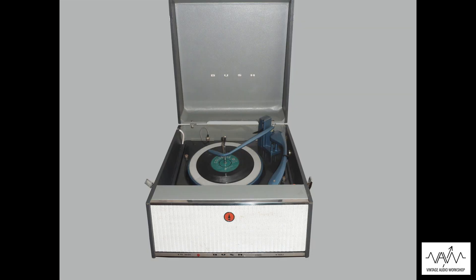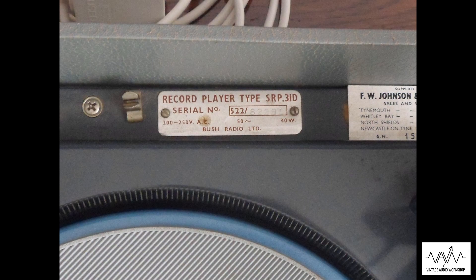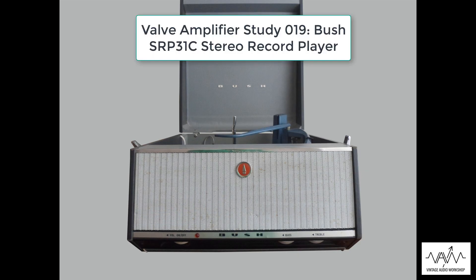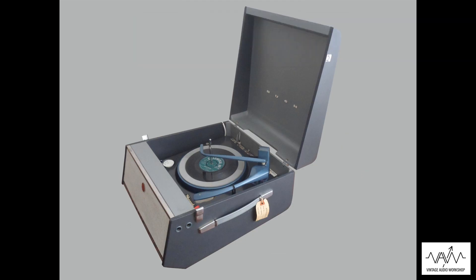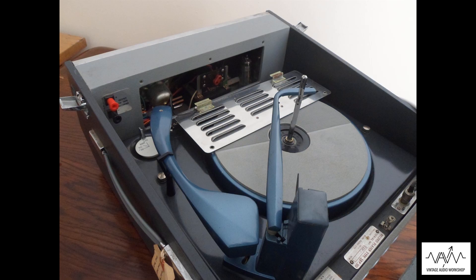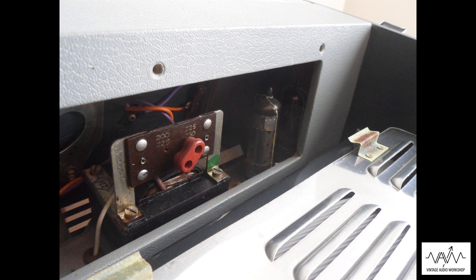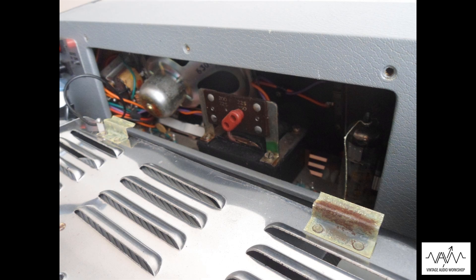Here we've got the Bush SRP-31D model — we've done the C model before in another video. This one has the ECL-86 type valve rather than the ECL-83 type valve. It's a lot bigger and a bit more output in voltage and power terms as well.